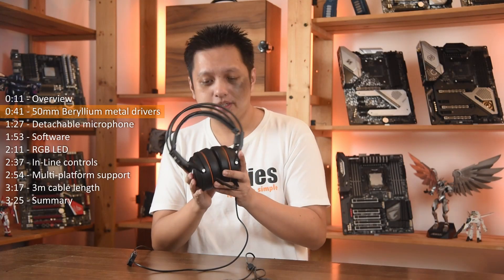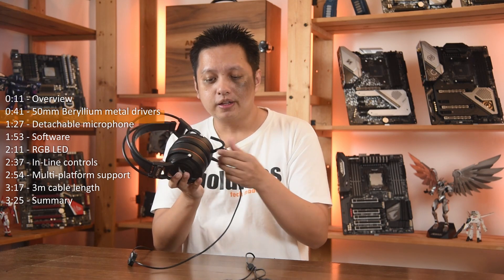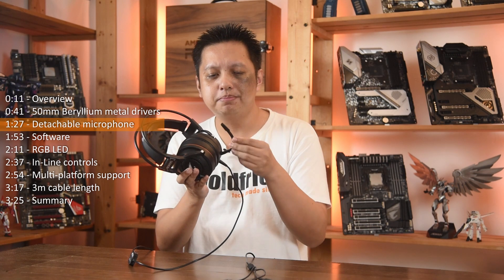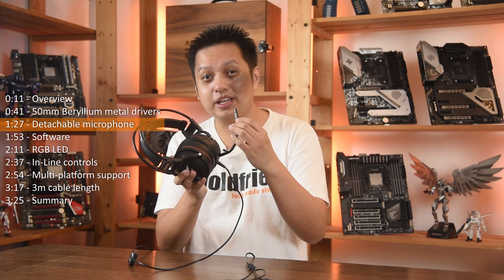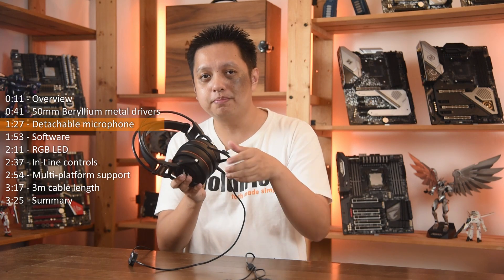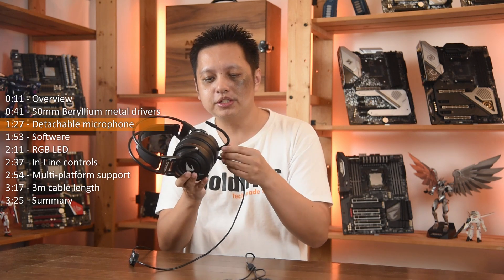Now gaming-wise it's good. Yes, I like it. And the fact that the mic is detachable is a plus point. It is bendable but it does not stick in position well. So even if you move it away, it tends to flow back to your face. So you could just detach it.